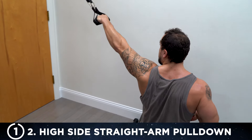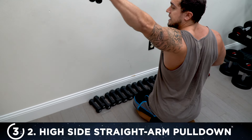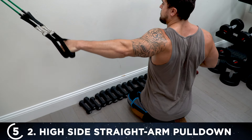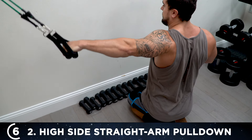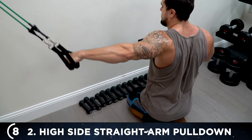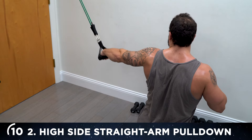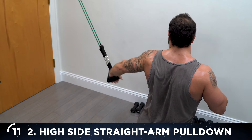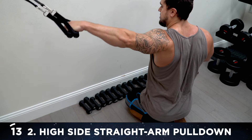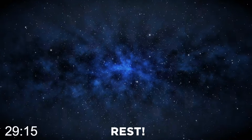Switch sides right into it. Squeeze that lat, flex, mindfully engage. Remember: torso is forward, bend to the side, coming slightly behind the body to the side of your butt. Hold it for a second at the bottom to really maximize that squeeze. 15 reps done — rest 30 seconds, then on to exercise three.